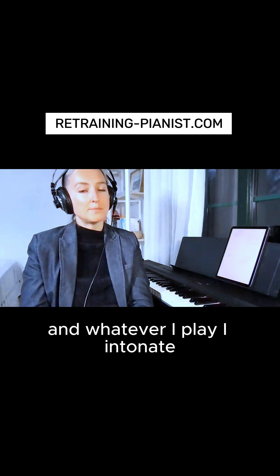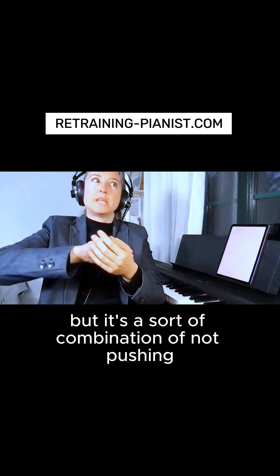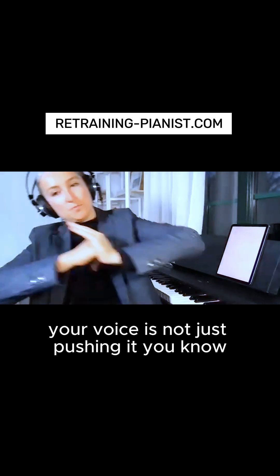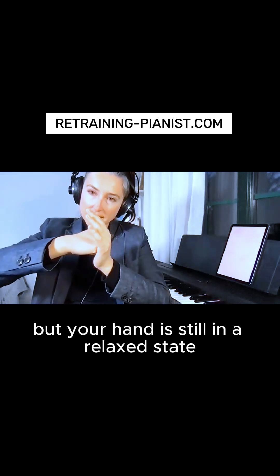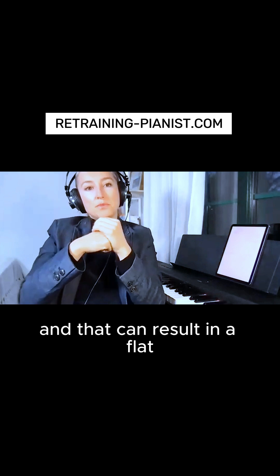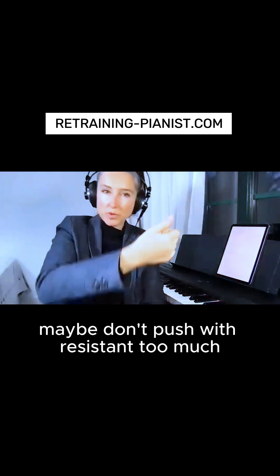Whatever I play, I intonate. But if your voice is not truly relaxed, it's like you're pushing a little. It's a combination — your hand is not just pushing, your voice is not just pushing. Your hand is relaxed, your resistance is pushing in the opposite direction, but your hand is still in a relaxed state with a little vibration, pushing it forward. If you just push with your hand, that can result in a flat line in your frequencies — so maybe don't push with resistance too much.